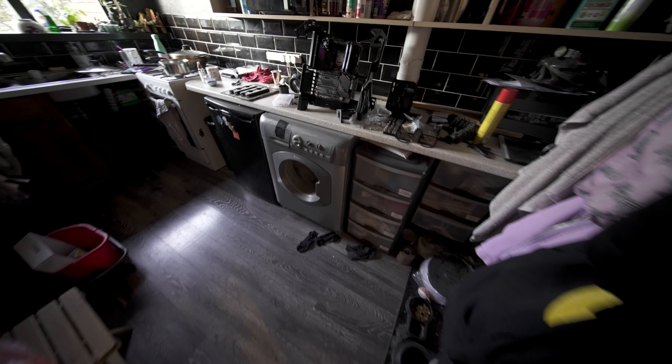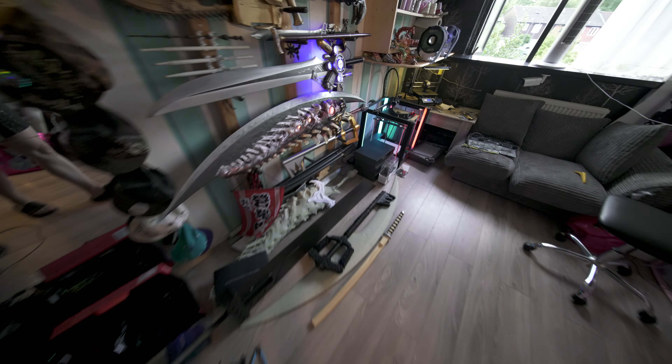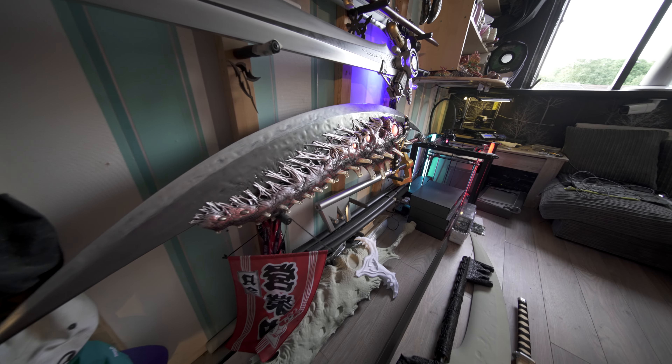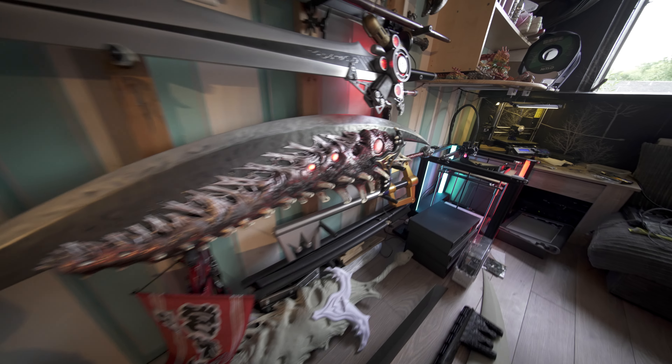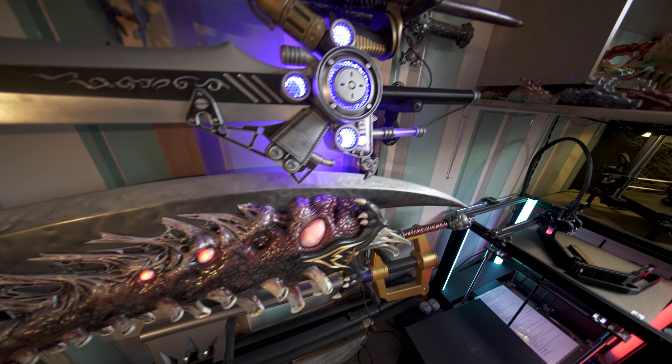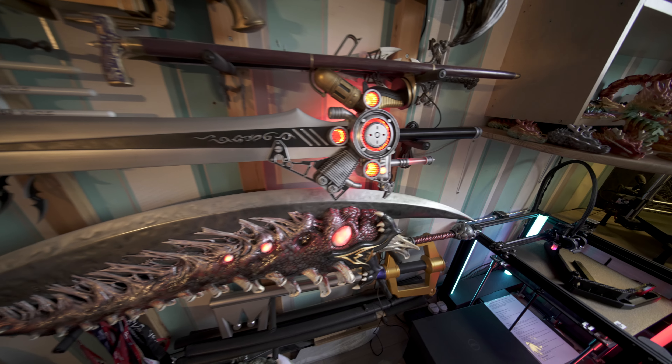I'm not going to show off the Sparda too much right now. I'll do another dedicated video when I've got Becky to help me. The engine blade — I love this one.